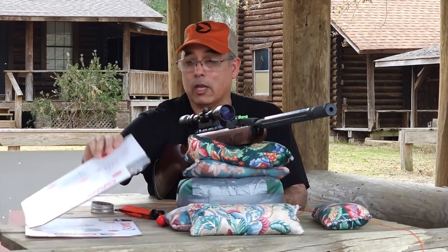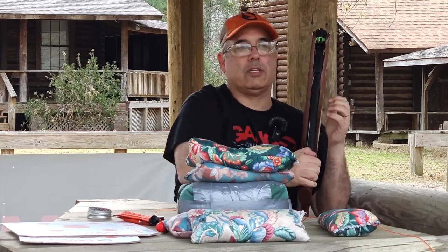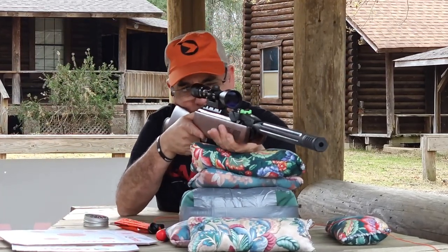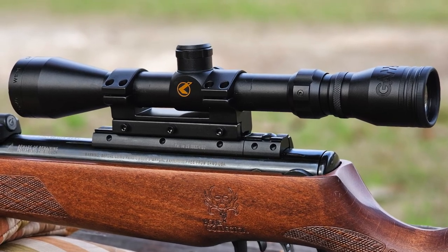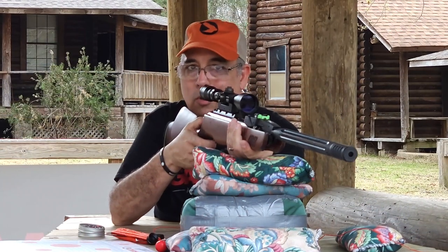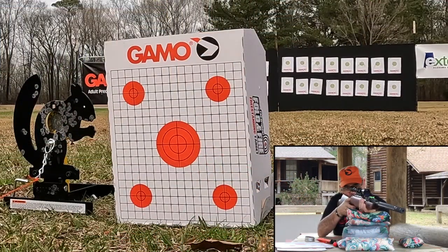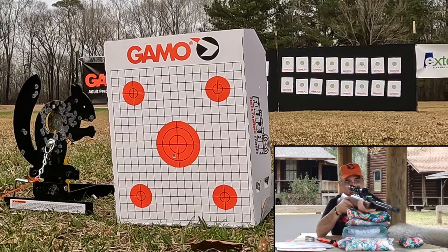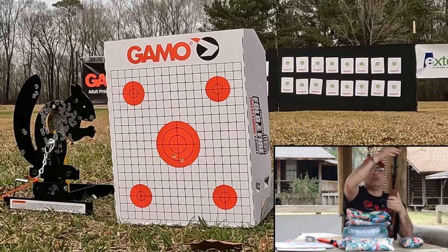I'm going to start with the center bull on the little target and see how I do. I was sighting this in a little earlier at the 20-yard mark, so we should be pretty much on. I'm shooting the Gammo 3-9x40 scope that comes with the gun — it's a good starter scope. I wish the parallax was adjustable, I'll keep telling them that, but for a bundled optic it's actually one of the better ones you're going to get out of the box. Looks like we're shooting just a little low — let's see how she groups. We can bring that right up with the scope adjustment.